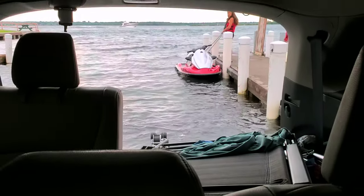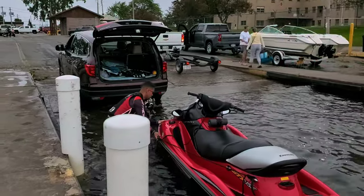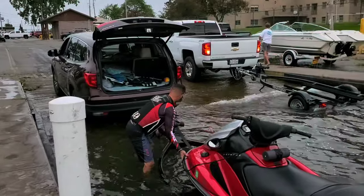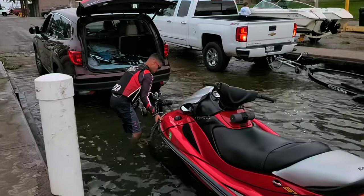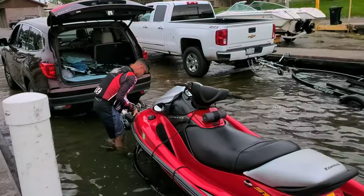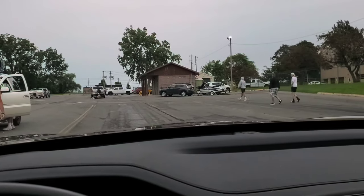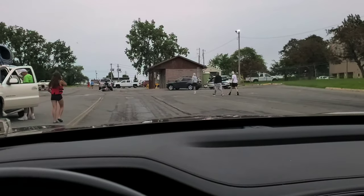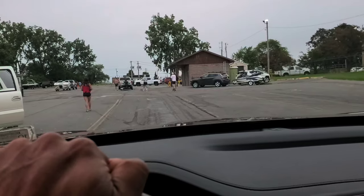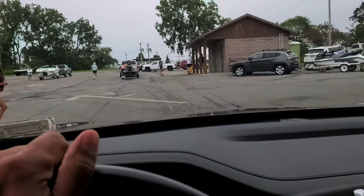There it is — now I'm just gonna walk it in. The ski's on the trailer. It's getting a little busy here because everyone wants to leave since it looks like it's about to rain. Make sure you get your winch strap attached to your ski because you don't want to pull out and have the ski come off. I'm gonna get out of the way and find a spot to tie down the ski with the ratchet straps.